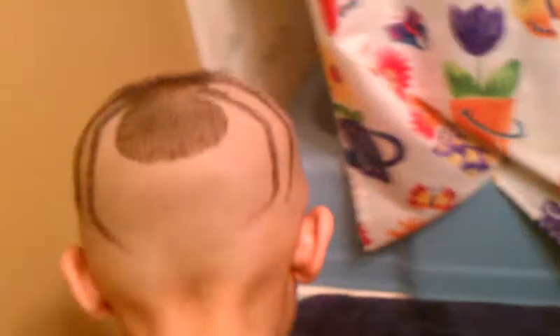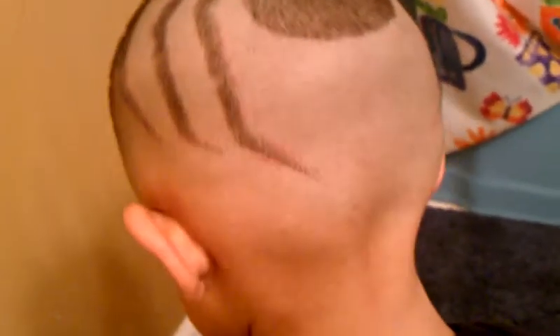Turn around that. Right there. You can see how I did it right there, boy. Looks clean, don't it?